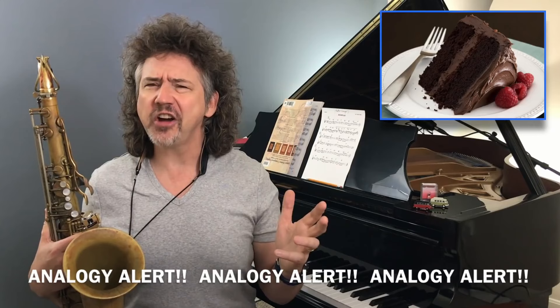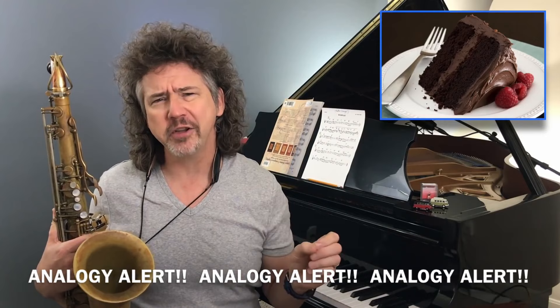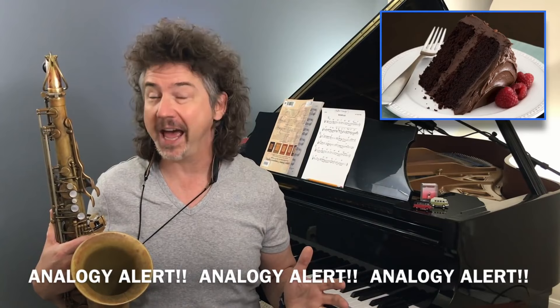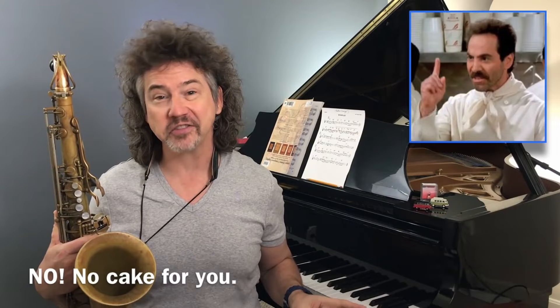To me, triad pairs are like chocolate cake. Do you need chocolate cake to live? No. Some of you think you do, but you don't. Do you need triad pairs to live? No. Is chocolate cake going to make you a better human being? Some of you will answer yes, but are triad pairs going to make you a better player? They're not necessary. A lot of our heroes had pretty great artistic careers not using or discussing triad pairs. But like chocolate cake, triad pairs are awesome and they make us feel good. So let's dig into this one.